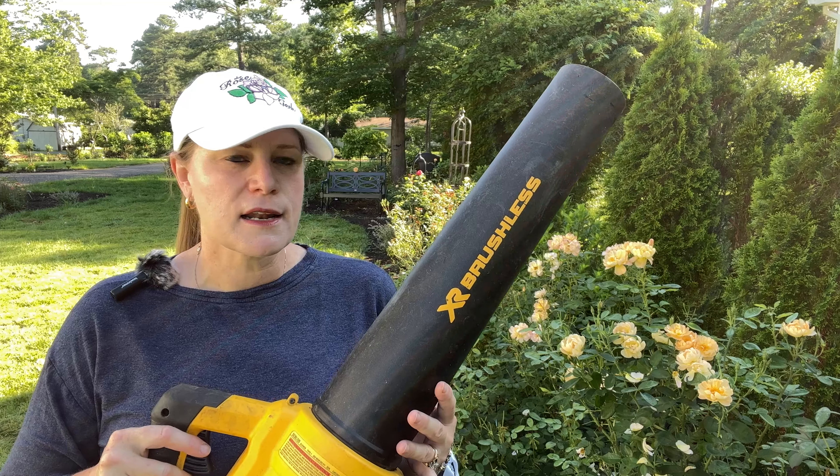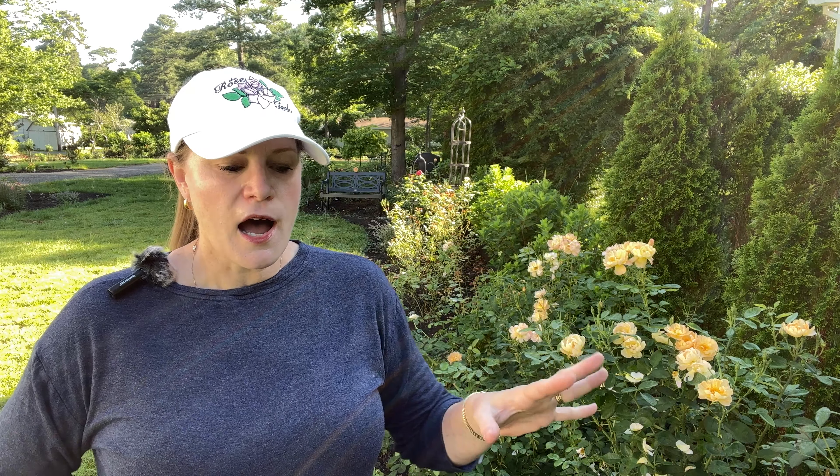If the petals had thrips or other bugs like spider mites, they're going to move from those dropped petals and leaves back up the shrub. So you want to keep everything as clean as possible. The easiest thing I've found is a leaf blower — not only on the beds to push out dropped leaves and petals, but also on the rose itself. Any leaves that are getting ready to drop and turning yellow, the leaf blower will take care of that.